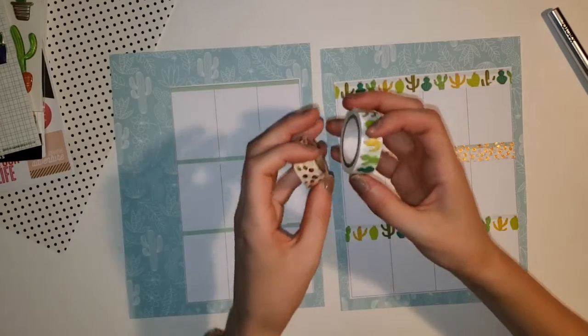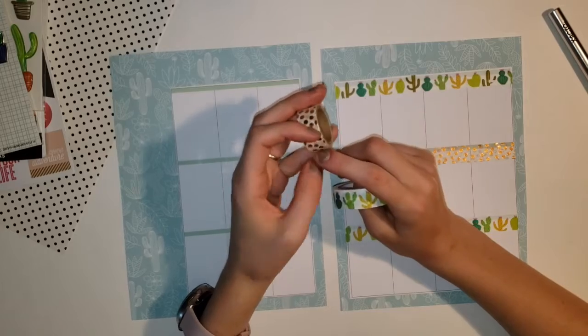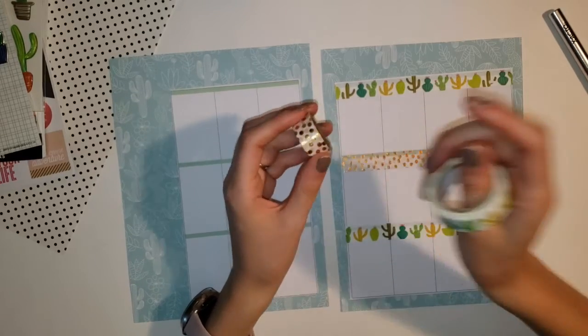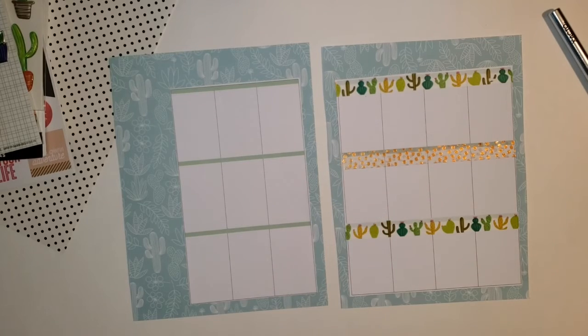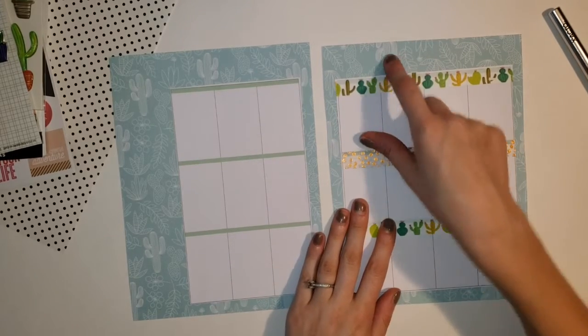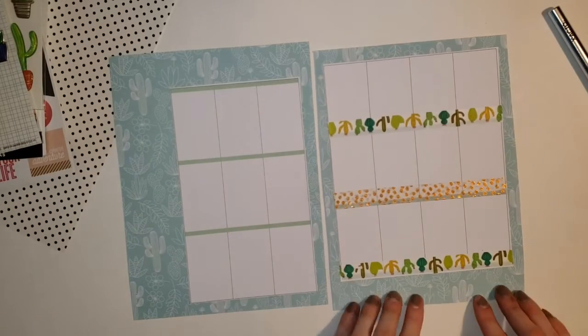The washi tape that I'm using this week is from the Dollar Tree. I have this cactus one and this polka dot gold one. The theme that I wanted to go for this week was cactus, and as I'm looking at this I realized that this is actually upside down.